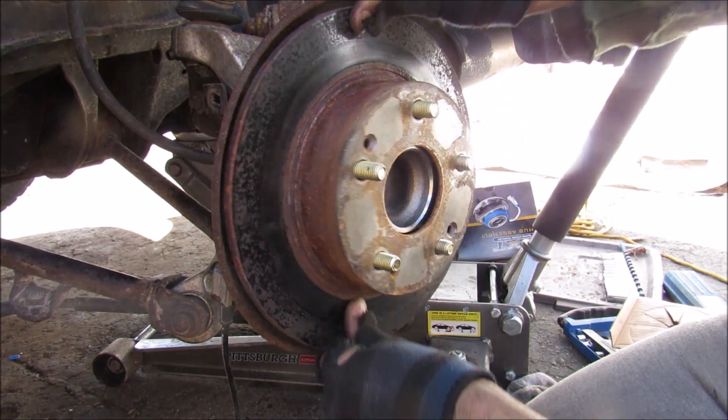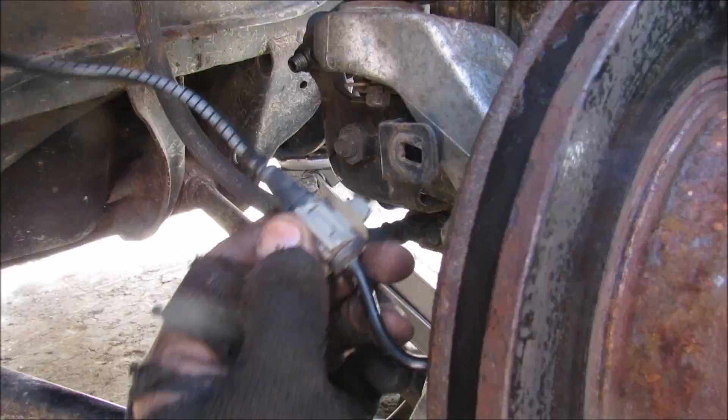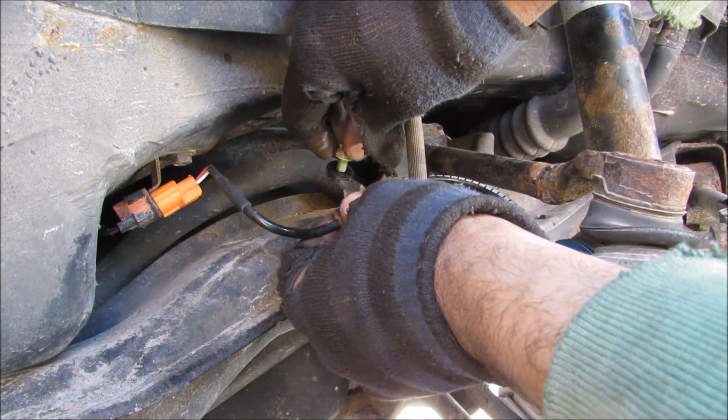Reinstall the rotor, then replace the caliper bracket, then reinstall the caliper itself. With the ABS line, I'm just going to re-clip it back into place, plug it in, and replace the little 10mm bolt.